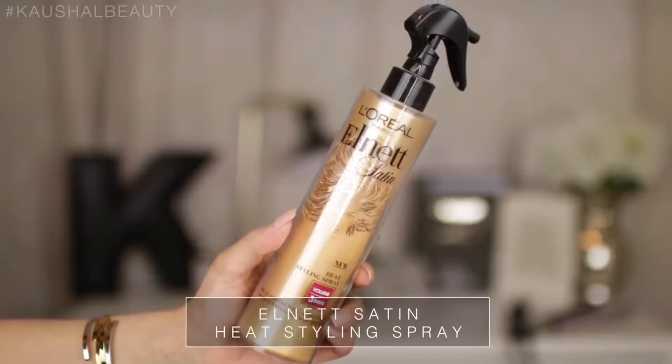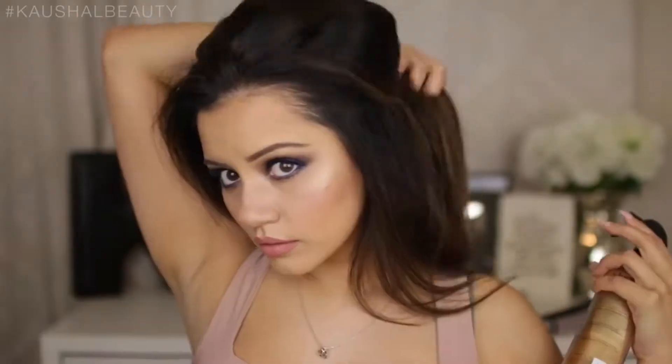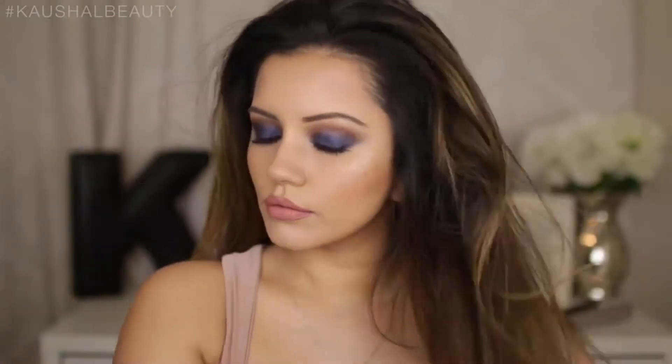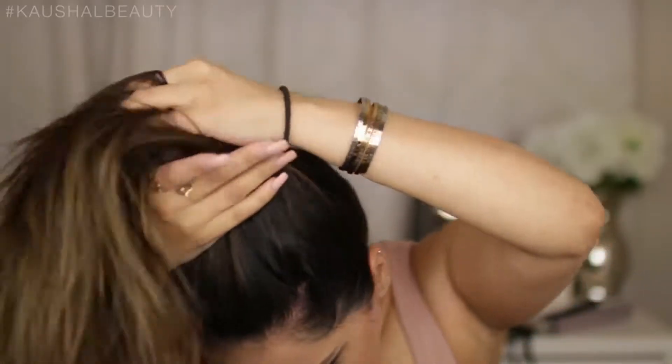I'm starting off with straight hair and spraying some of this L'oreal Satin heat styling spray into the mid-length and ends of the hair. Once I'm happy that I've got enough product all over it, I'm going to grab a hair tie — I love the ones from Primark — and basically make a really high ponytail on the top of my head.